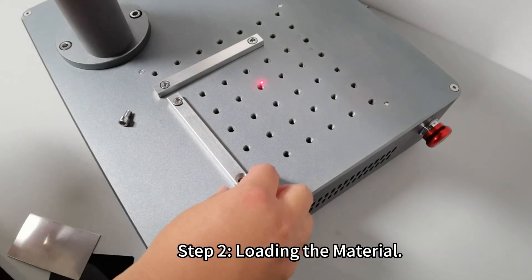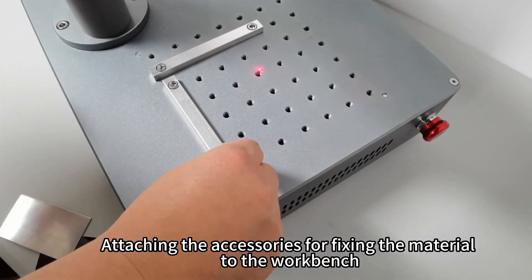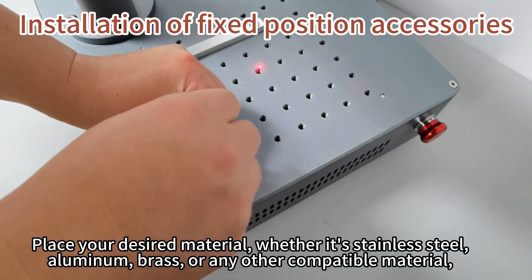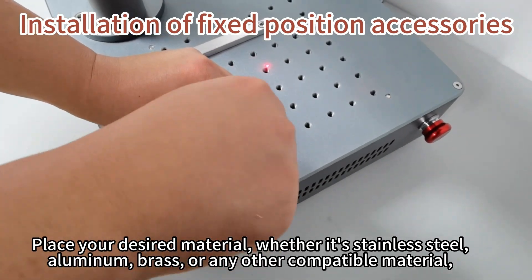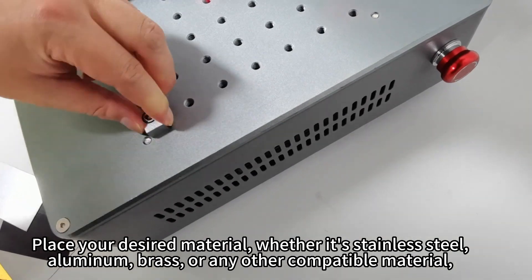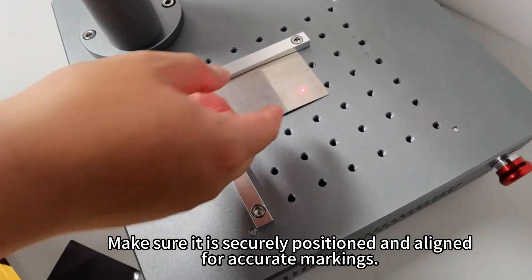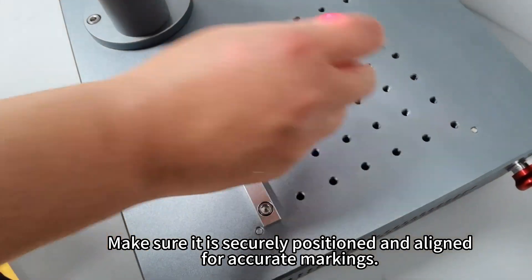Step 2: Loading the material. Attach the accessories for affixing the material to the workbench. Place your desired material — whether it's stainless steel, aluminum, brass, or any other compatible material — onto the marking area. Make sure it is securely positioned and aligned for accurate markings.